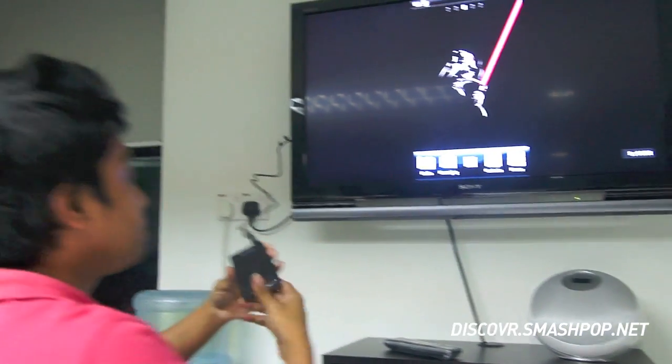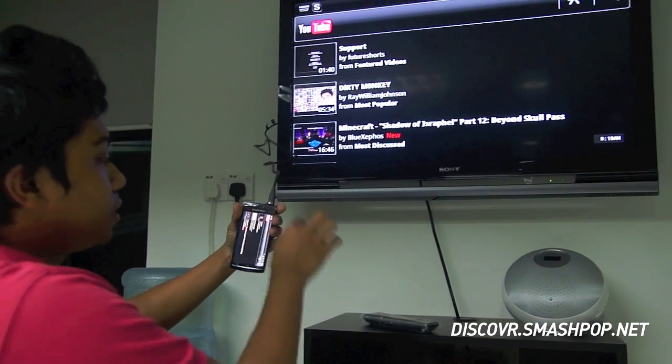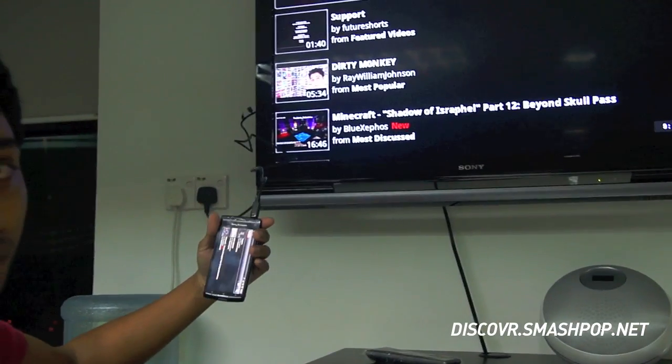It won't interrupt. So the whole screen doesn't rotate? No, it doesn't turn.